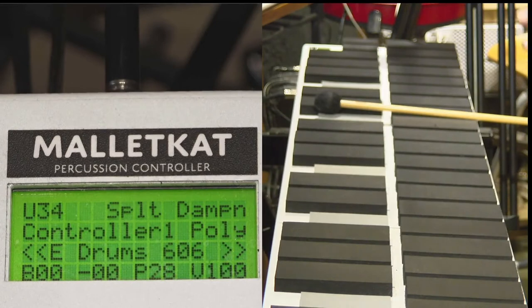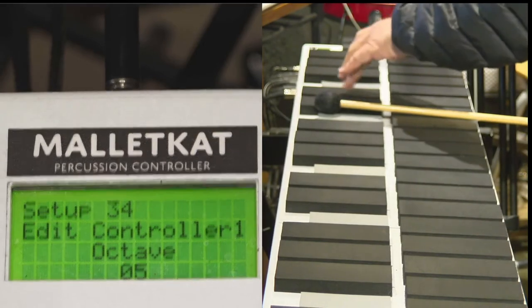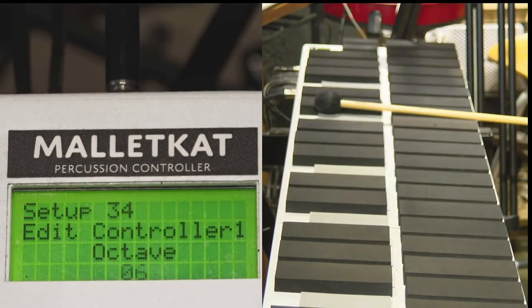When you're playing a sound on the instrument, you can bring the octave up or down instantly while you're playing by stepping on the added footswitch, hitting the E natural, and then use the increment or decrement up or down. You have a 10 octave range on the Malakad.